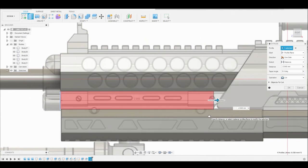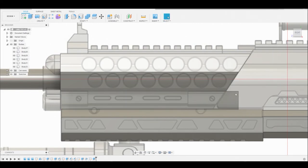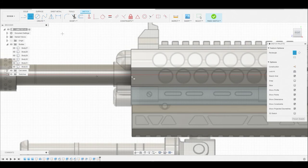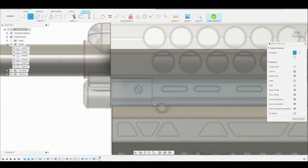I could stop here and draft it like we did on the other body, but I want to show you guys another way to get the same result. So let's change the operation from cut to new body and hit okay. Now we can select this surface and create a sketch. Let's use our two point rectangle and copy this reference. As you guys see, we're going to be using the same things over and over - it's just going to be repetition pretty soon.